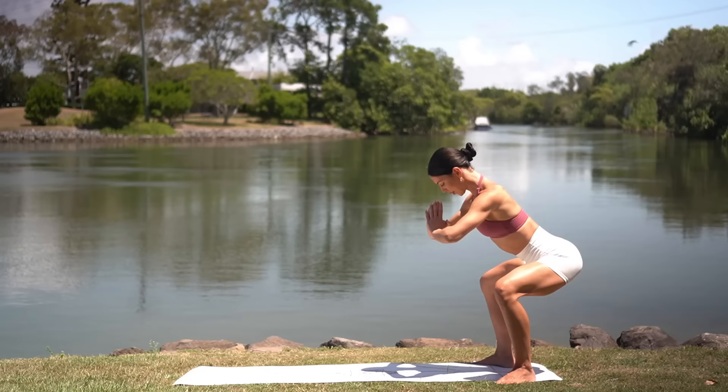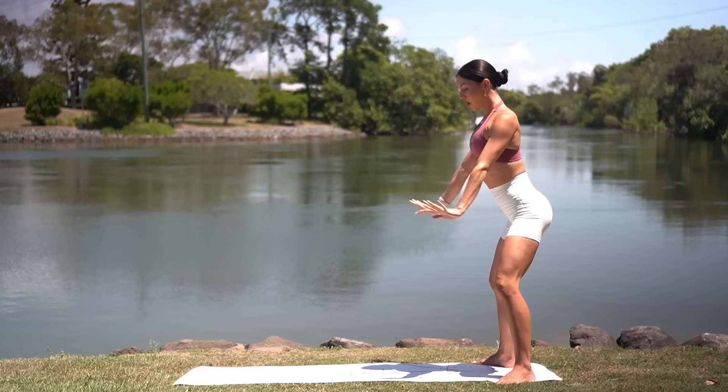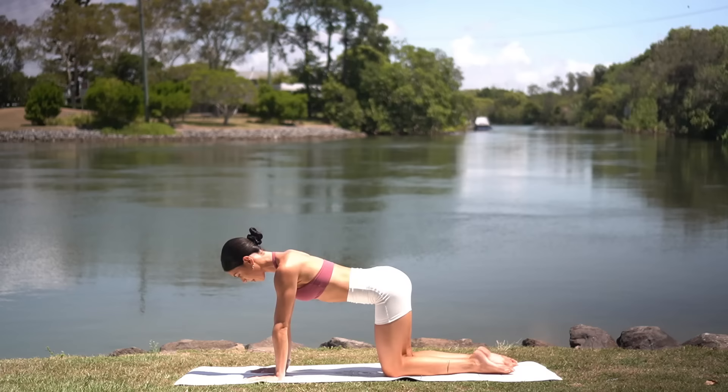Reach your arms by your ears. You can do it. Five more. Four. Three. Two. And one. Excellent job. Press yourself up. Bring your feet hip distance apart. Take a nice inhale and exhale. Roll down. Walk your hands forward now and lower your knees underneath your hips to your tabletop position.